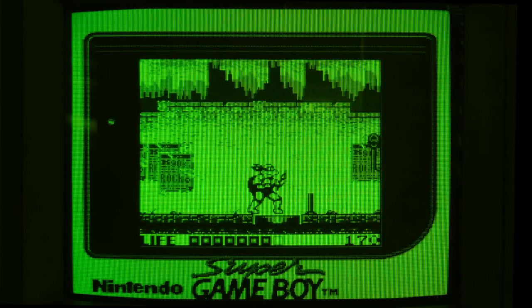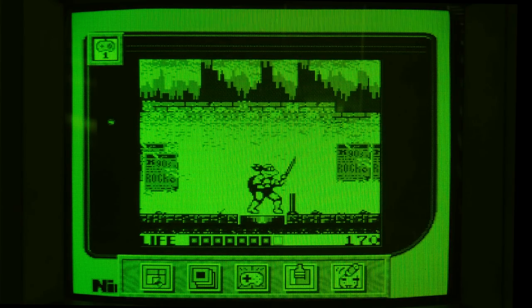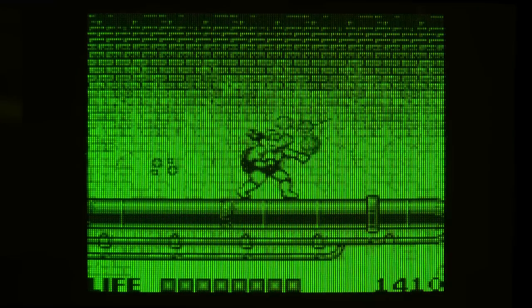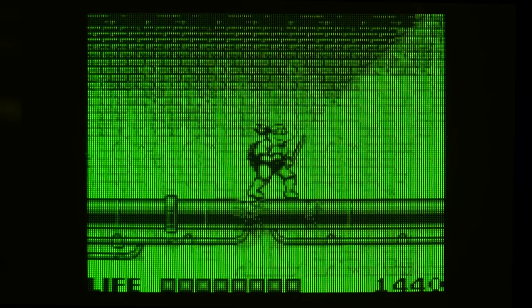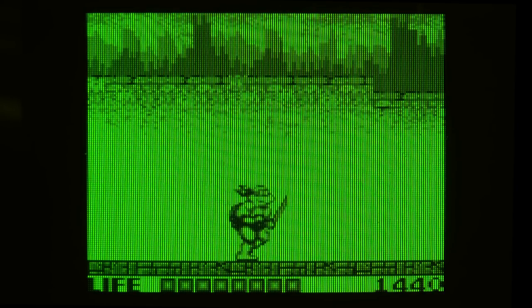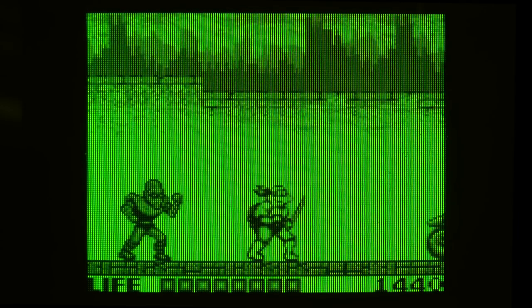I should point out that despite the fact the picture is green, don't forget that you can still change the palette, essentially altering the strength of the monochromatic green you are viewing. So how about this one? Playing a TMNT Game Boy game with a green screen is kind of fun. I imagine it would look good with the other Turtles games too — I just don't have them.